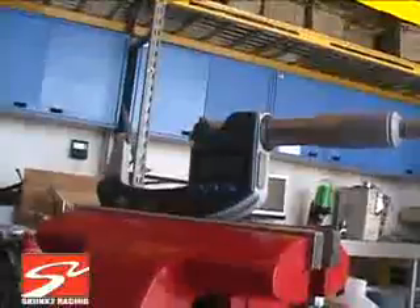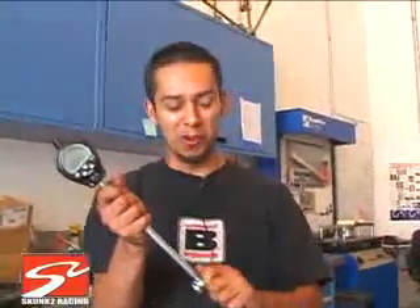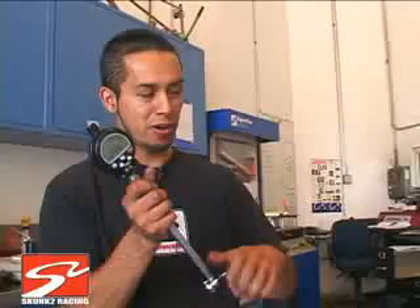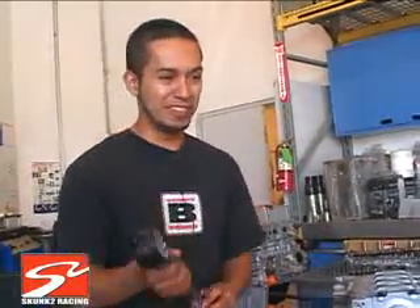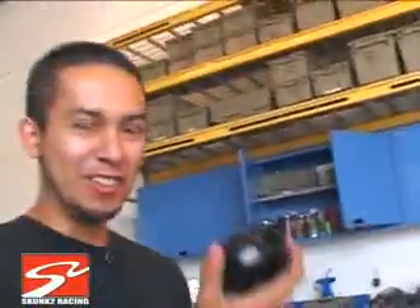And then it's the bore gauge. A lot of people like to use the old method, which is the plastic gauge — just a piece of plastic. You set your crank in, then you put the caps on, you put that piece of plastic in between the bearing and the actual journal. Which is the old method. In the 21st century, let's use new technology.